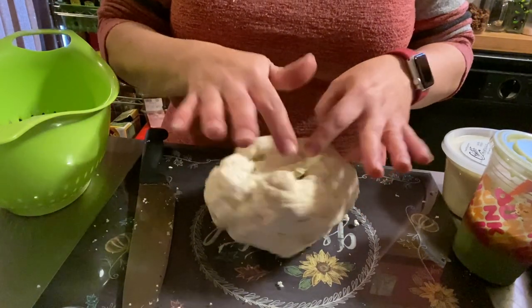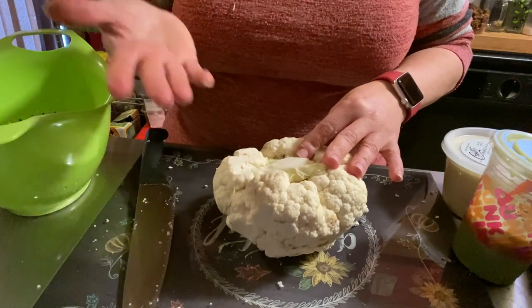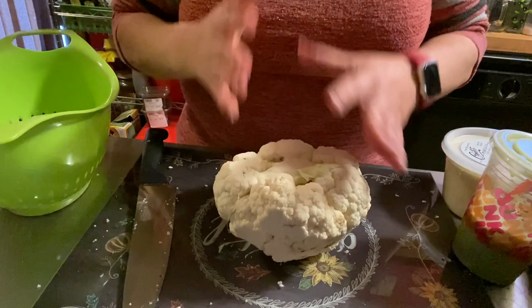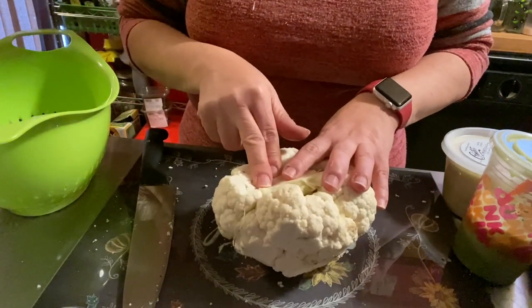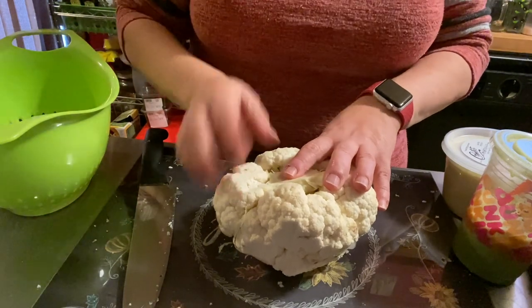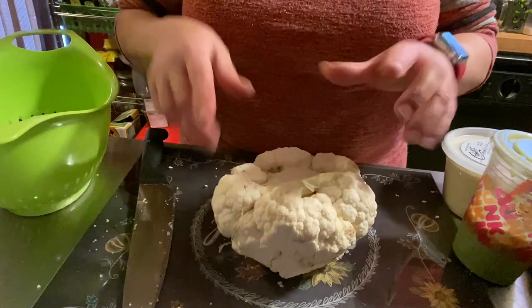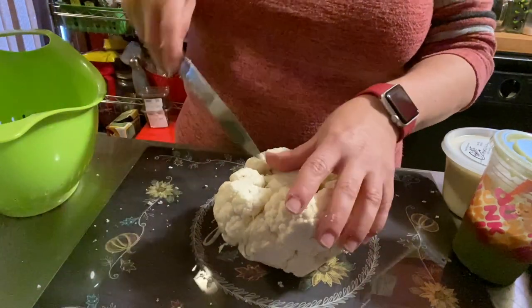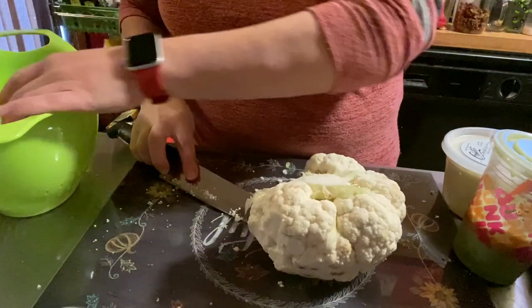I have my head of cauliflower and I'm just going to cut it into florets. The smaller the florets the quicker it will cook, obviously. They're going to be pureed anyway so it really doesn't matter — you're not looking for pretty florets. You can just chop and hack at it. My water is on the stove at high, starting to boil, so we need to get this rinsed off and into the boiling water.